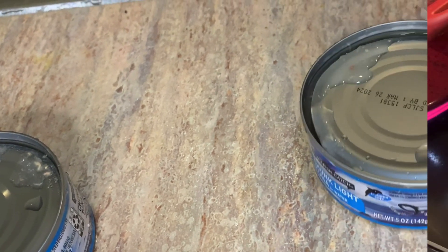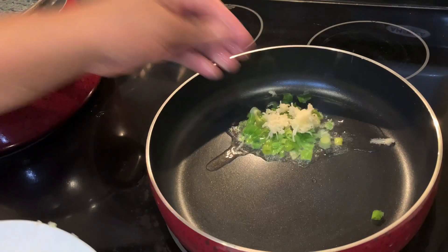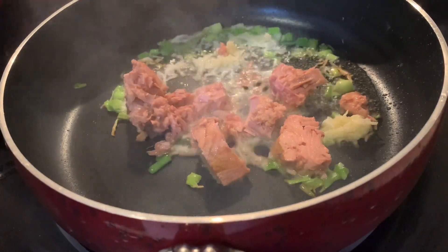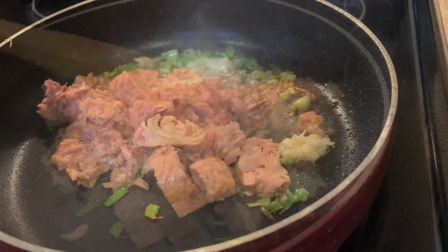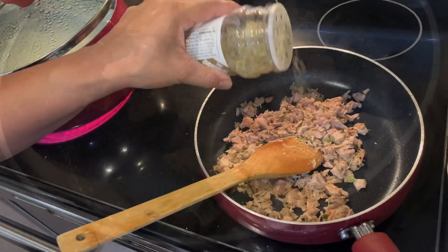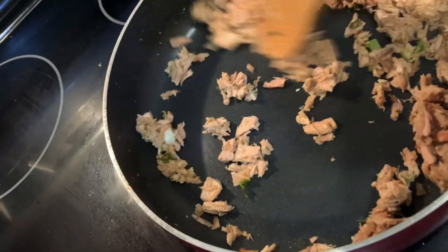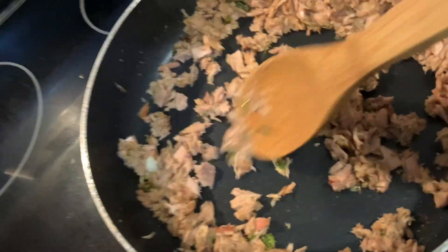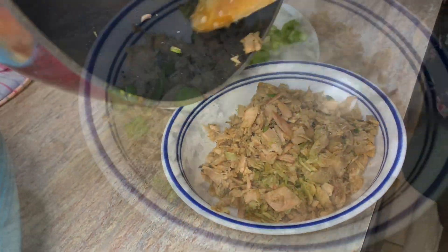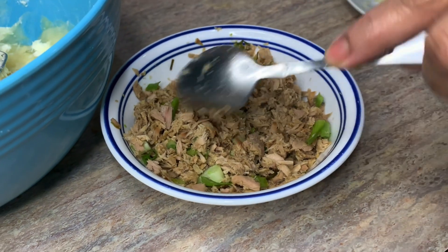For the fish ball filling, we're using tuna — you can use any type of fish to make your fish choker. We're going in with a little bit of scallions and garlic, sautéing that in some oil along with our tuna, and stir-frying it with a little bit of mixed seasoning. Keep in mind you can use any type of fish you like. With fresh fish, you can boil it down, strip it, take the bones out, and then refry it.